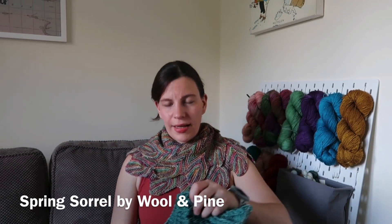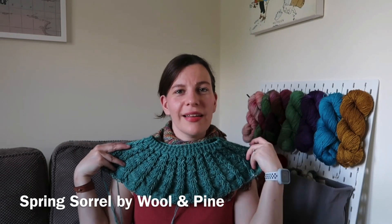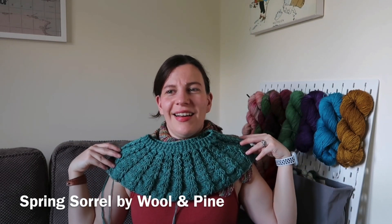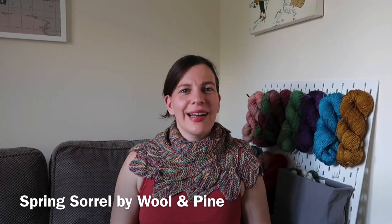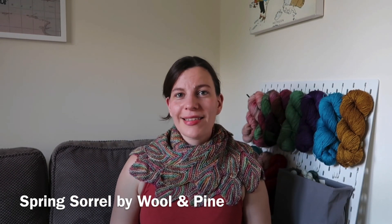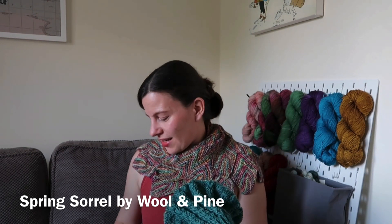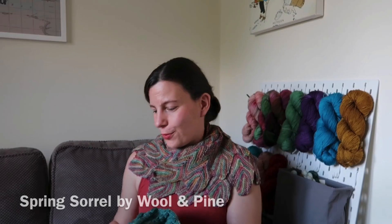So here I am with my yoke so far — really, really happy with it. Very excited to keep going. I keep reminding myself that I have other things to knit as well rather than just this, but it makes for some enjoyable knitting for sure.